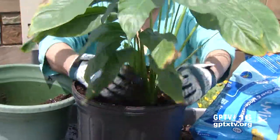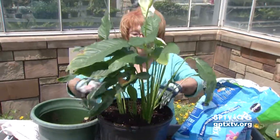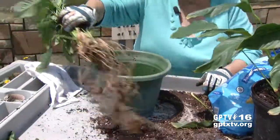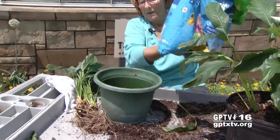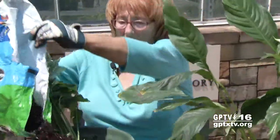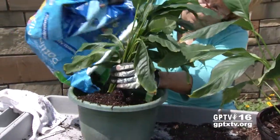And now we have plant number two. We're off to the races on our last one — once again, soil, and then lean it back to the other side.